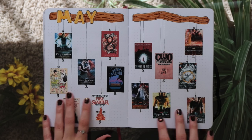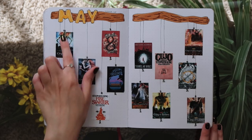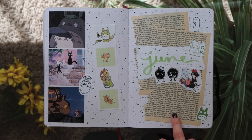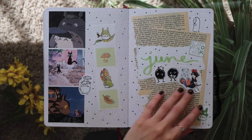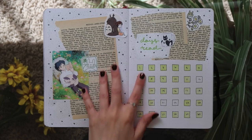For my May wrap-up I saw this on Instagram and I really liked how it looked so I did it as well — I'll link the post if I can figure out how to do that. And then I love my June theme so much — it's Studio Ghibli. As you can see I ripped out some pages — poor Edith, I'm so sorry — and I put in some stills from the movies and it's just so cute, I love it a lot.